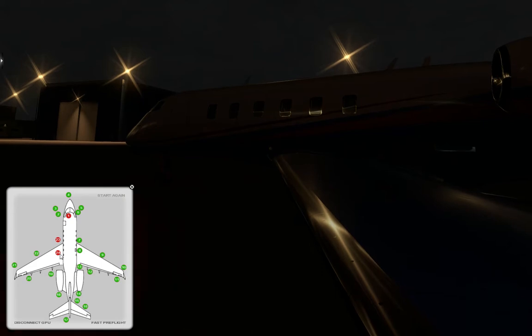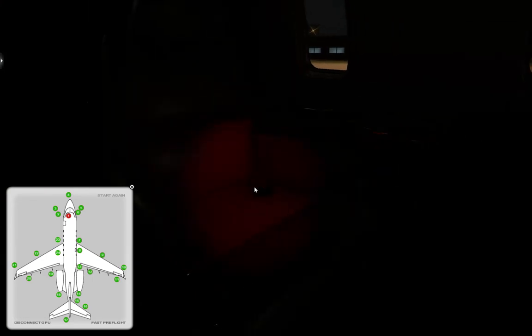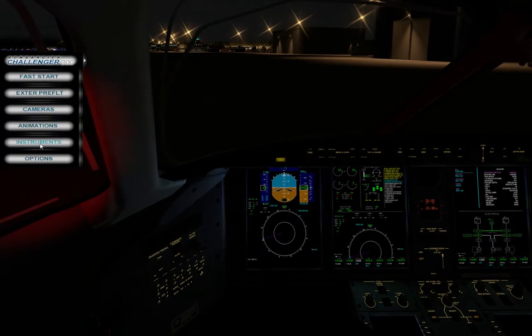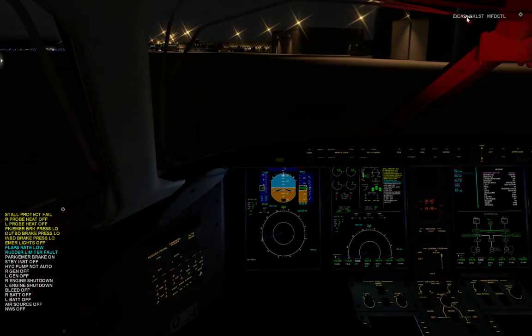There seems to be something I should do on the first one that I haven't done, so I don't know what that could be — something on the inside. Let's go to the cockpit. Here's a cool part: up here on instruments you can get the ICAS, so you can see that everything is here. You can also get a checklist.